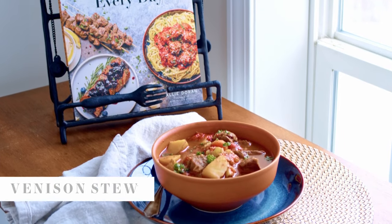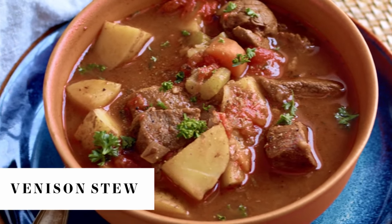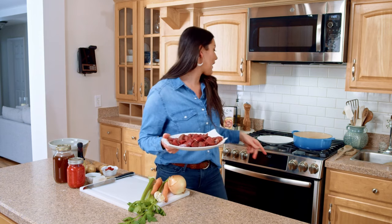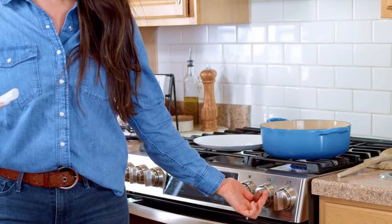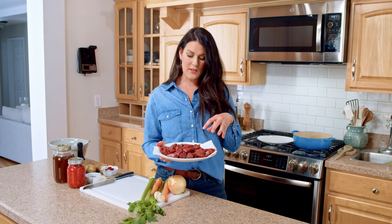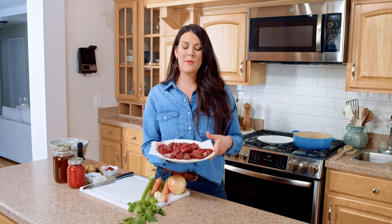Venison stew is an excellent way to utilize some stew meat or even break down some roasts or chops that you have in the freezer from your harvest. I'm gonna get my oven turned on to medium-high heat because I want to get a nice sear on this venison. I have it sitting on a paper towel here, which helps absorb some of the old blood — a lot of people complain about gamey flavors with venison and this is a really great way to absorb some of that.